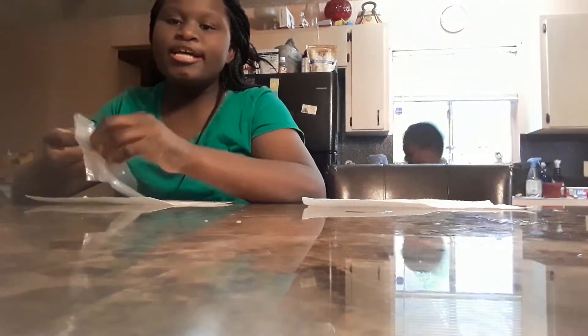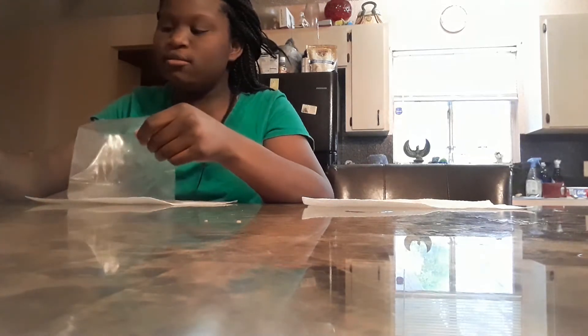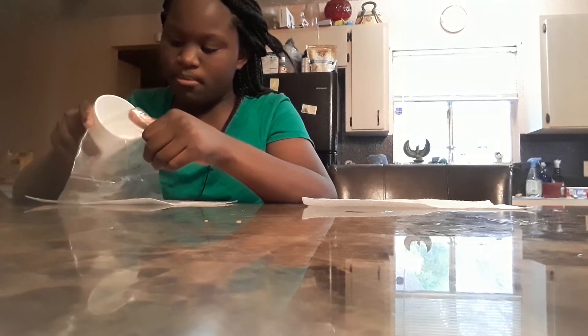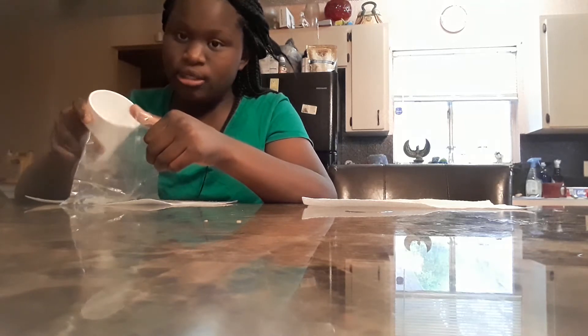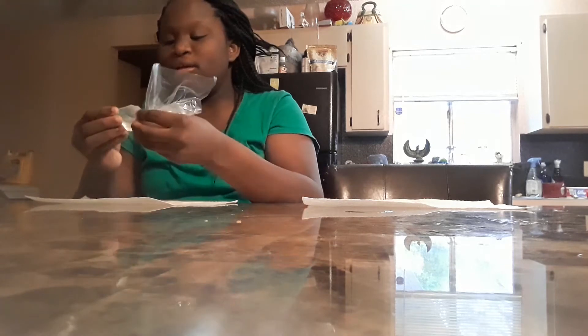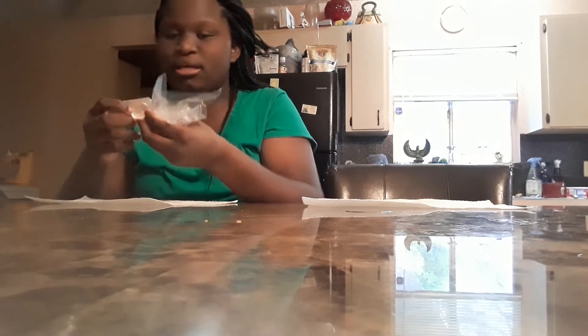What was your Easter breakfast? Mine was pancakes. Every Easter my grandma usually cooks a bunny carrot cake, but since everything is going on we haven't had the time to do that this year.